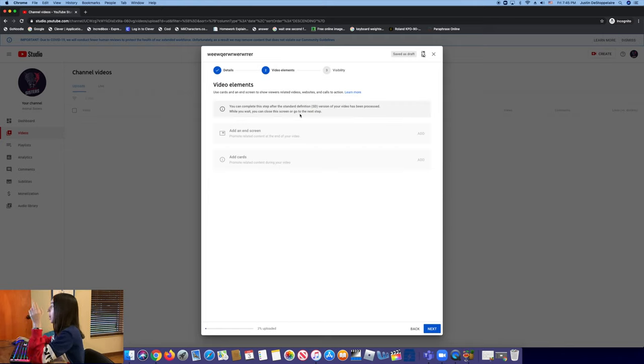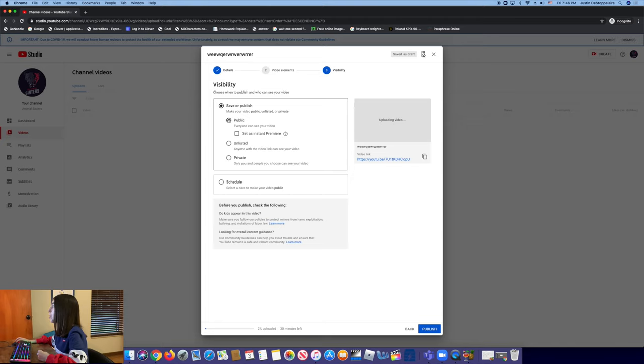Next is video elements — this screen will pop up when your video is done loading and processed. Then we go to visibility, which is the most important part. To keep it so only a specific person can see it — for example if you're sending me a video — you need to select 'Unlisted.' Once it's unlisted, your video is essentially private, but anyone you send the link to can view it. Go ahead and press unlisted.